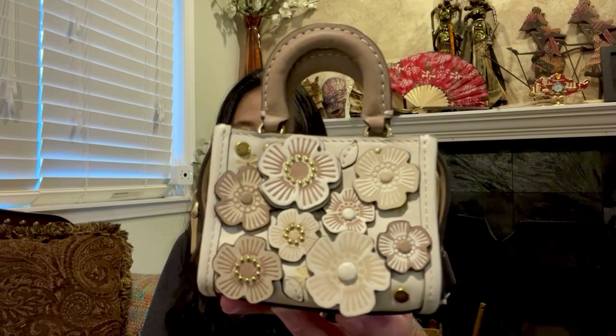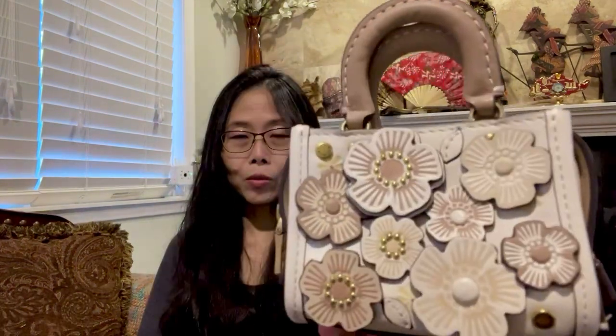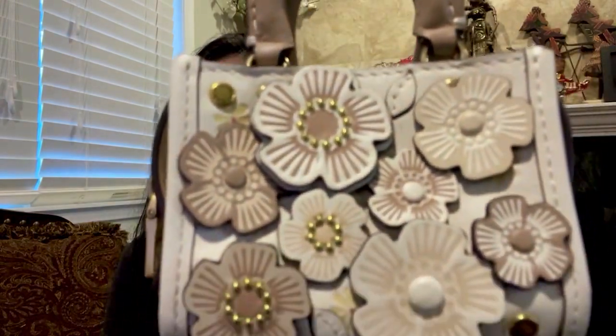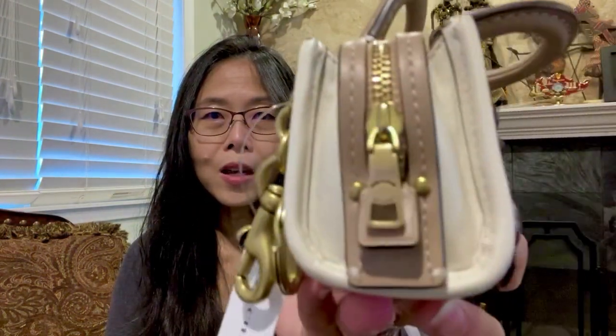It is a chalk color tea roses charm with brownish and gray colors. Look at the hardware on the tea roses — it is gold hardware. Here you go, this is the side.